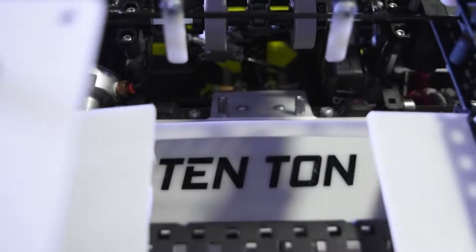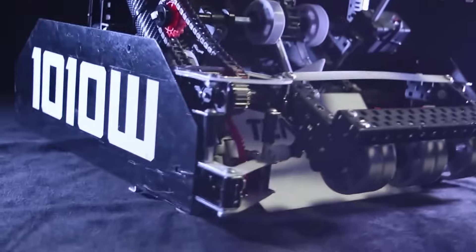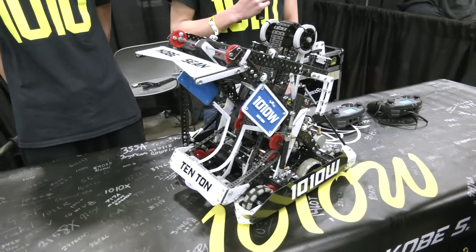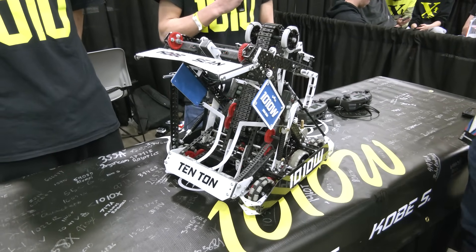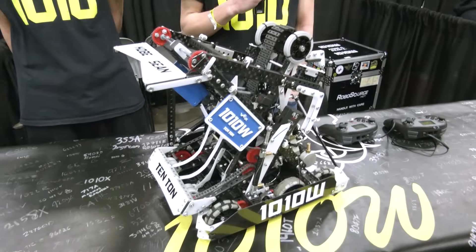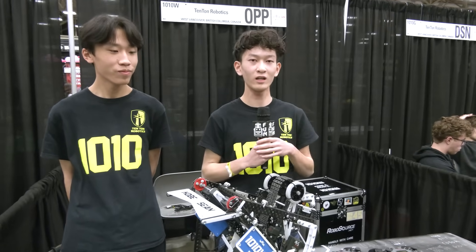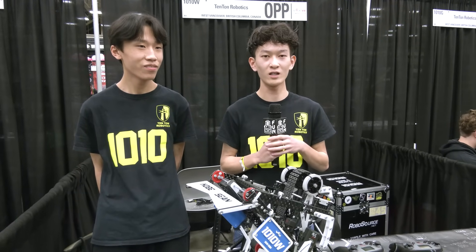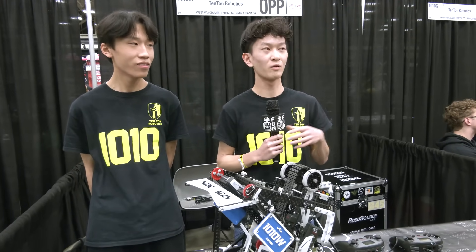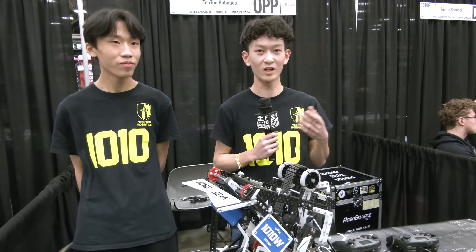You all make incredible reveal videos. Can you talk about what goes into them and any advice for other teams? We film our reveals in my garage — we get a bunch of studio lights, a big black backdrop, set up the robot, and set up all the lighting. We spend an entire day just taking shots, and then together at night and the next day we'll spend time editing the reveal, coming up with a product that we both enjoy watching and think other people enjoy watching too.